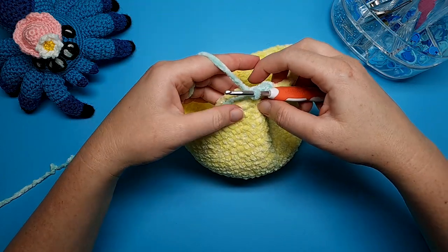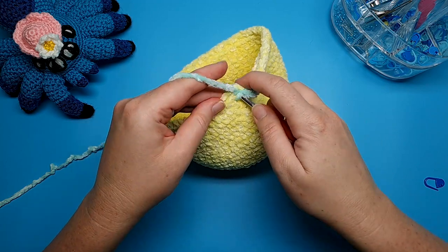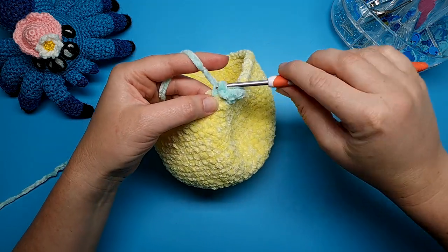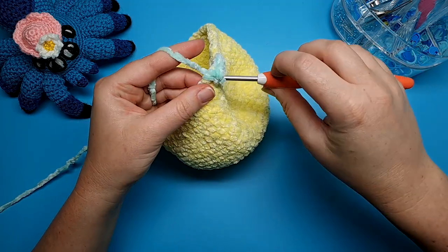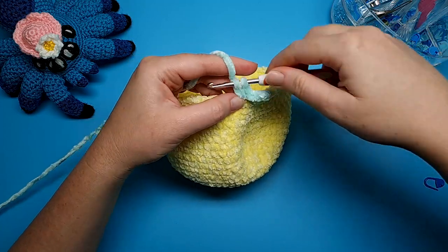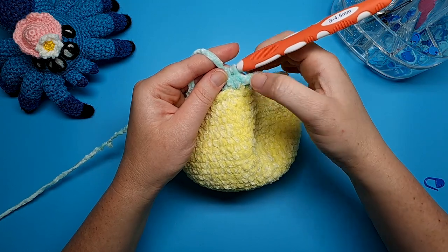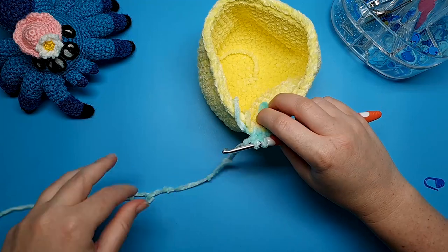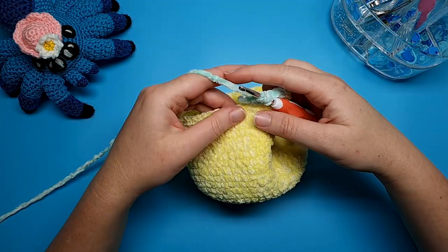In the next stitch it's another half double crochet increase: yarn over, go into the front loop, yarn over, pull through, yarn over, pull through all three loops — and once more yarn over, into the front loop, yarn over, pull through, yarn over, pull through all three loops. You're just going to repeat this pattern of a half double crochet increase and one slip stitch all the way around. I'm also working over the ends to secure them, but you can weave those in if you prefer.